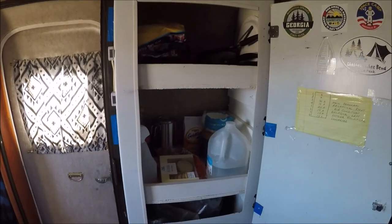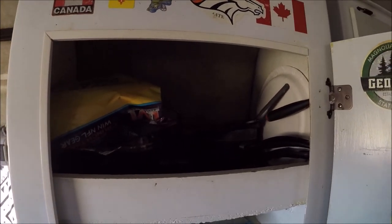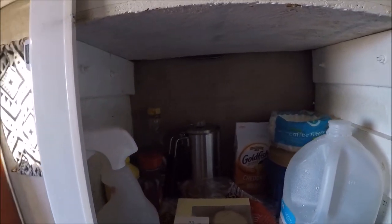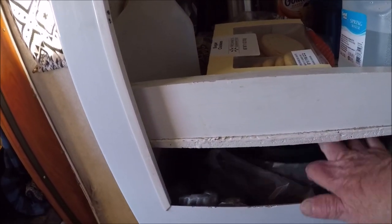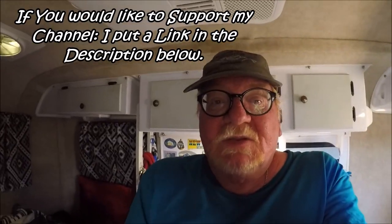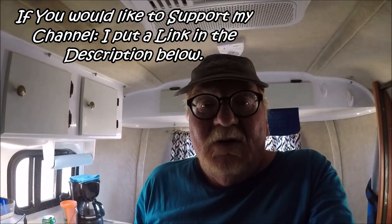This here is a closet — I just put shelves in it. Up top I keep my pots and my pans and all that good stuff, and this is just my water, my coffee, and stuff like that. And then below it, down here, that's where I keep my poop bucket. And that's a view of my 13-foot Scamp travel trailer.